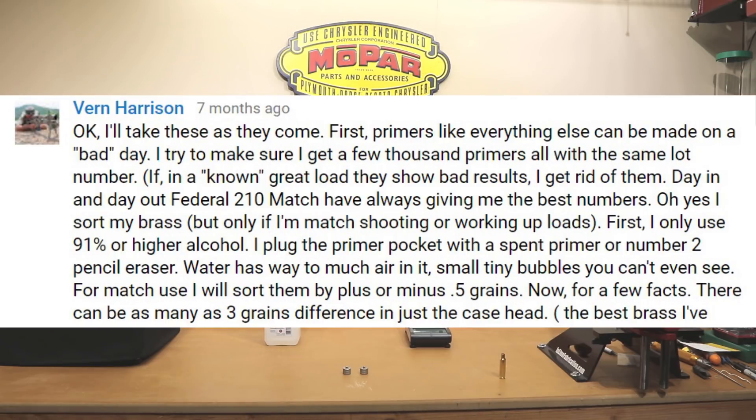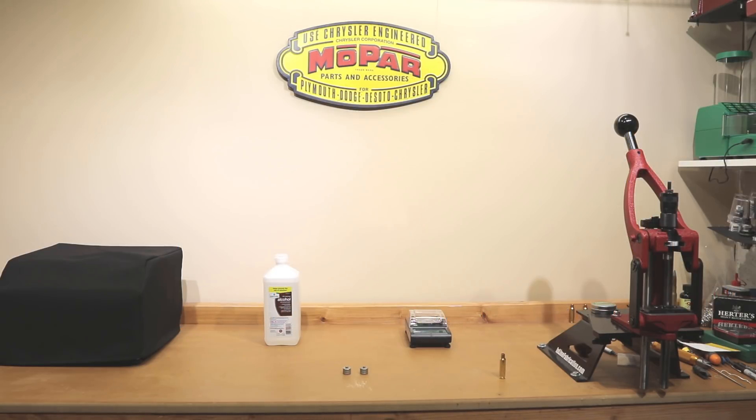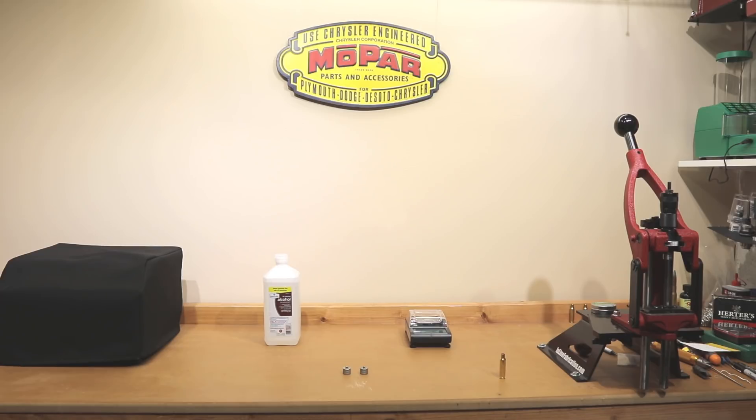I'll try and quote him the best that I can. In one of the posts when we talked about brass sorting, his quote was: 'Oh yes, I sort my brass, but only if I'm mat shooting or working up loads. First, I only use 91% or higher alcohol. I plug the primer pocket with a spent primer or number two pencil eraser. Water has way too much air in it — small, tiny bubbles you can't even see. For match use, I will sort them plus or minus 0.5 grains.' I did think it was interesting that alcohol would give you a slightly more consistent reading, and to be honest guys, he's not wrong.